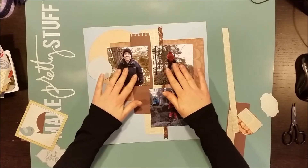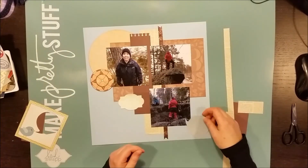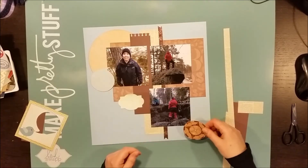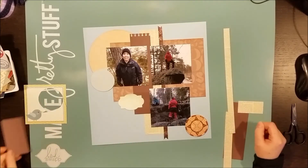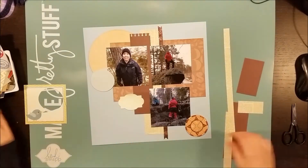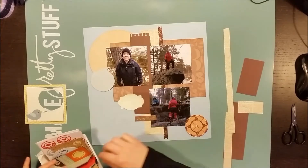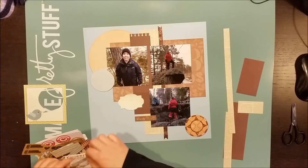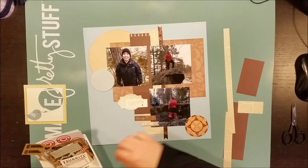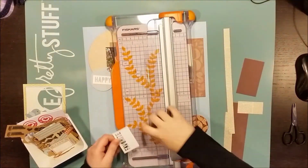If you by any chance hear sounds of war, struggle, fighting and other kinds of distress, don't be alarmed — it's my son playing computer games just by my side here. Please don't call 911 or the police on me. We are all in perfect health and actually enjoying ourselves quite a bit.